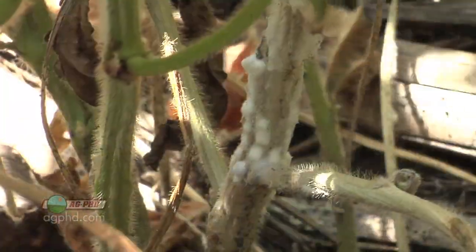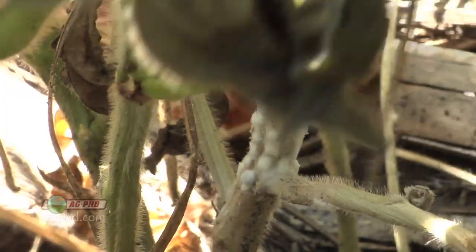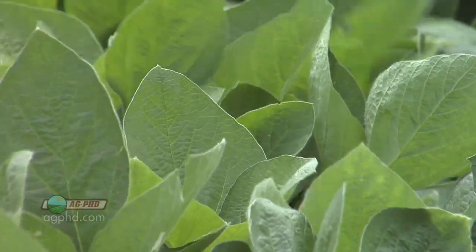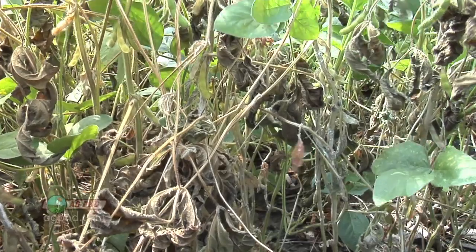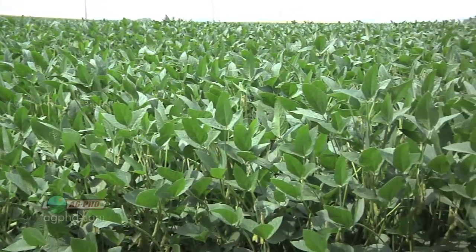Anytime I think about a disease, the first thing I look at — whether I'm in corn, soybeans, or whatever crop — is: can I find resistance? Is there a resistant variety I can just plant? There's no genetic resistance to white mold, but some varieties are more tolerant than others, and you should choose those if you have a history of white mold issues.